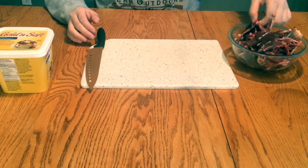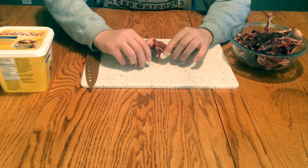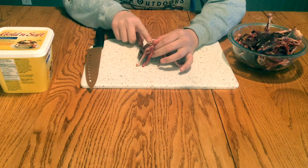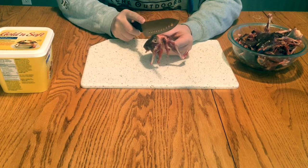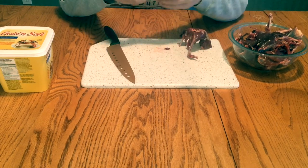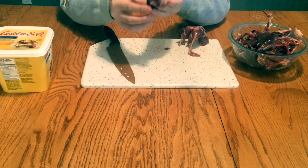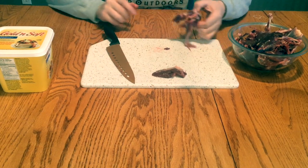All I'm going to do to prepare the coot is take our breast right here, feel for that little bone that runs right through the middle of the breast, and carefully slice the meat right off of that bone. There's our first one — just a nice little chunk of coot meat right there.